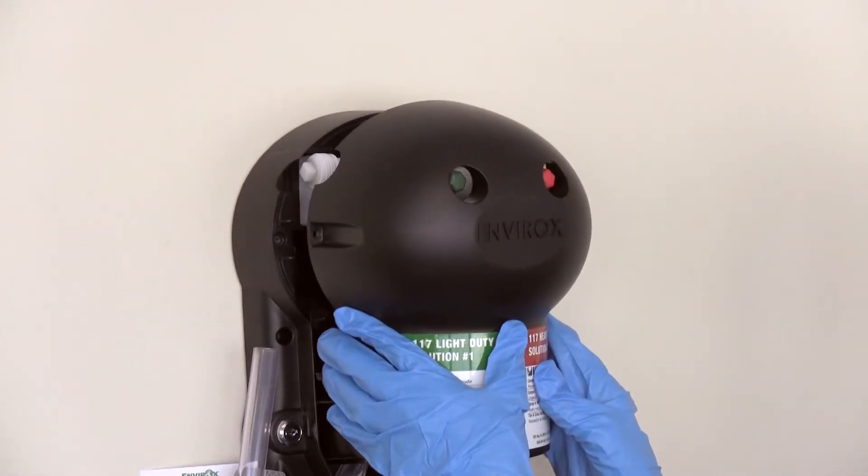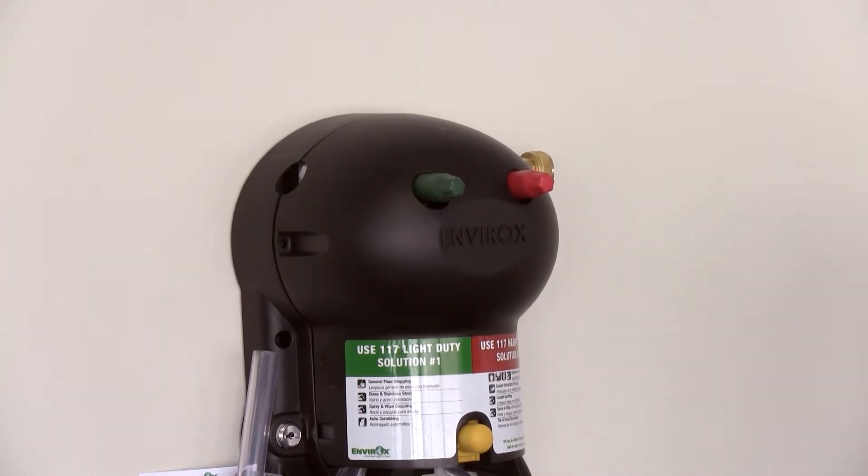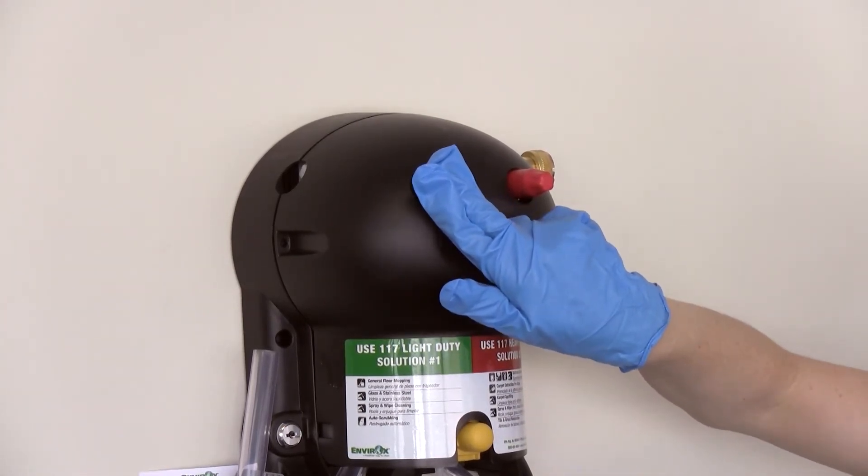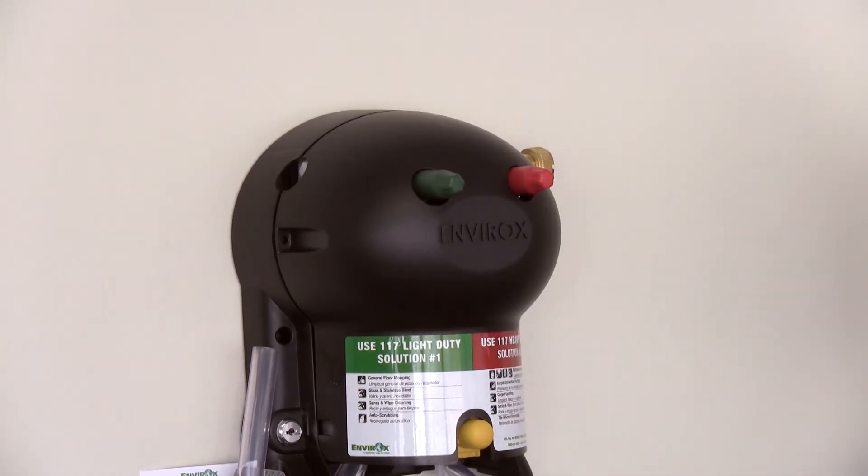Now replace the faceplate. To rinse out any mineral shock residue, simply run the dispenser on both sides for a second or two to rinse out the air gap check valve inside.